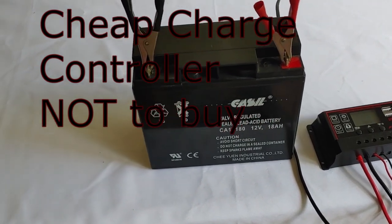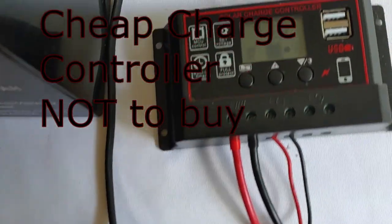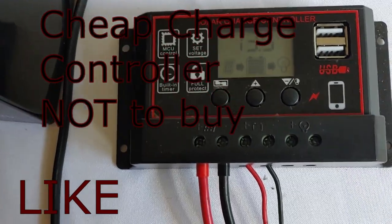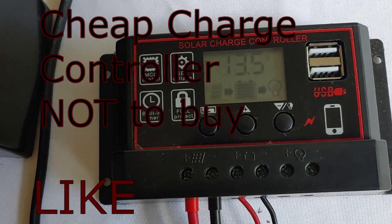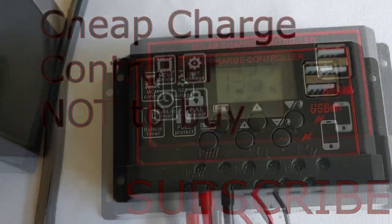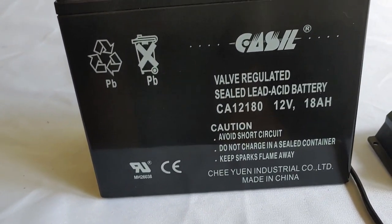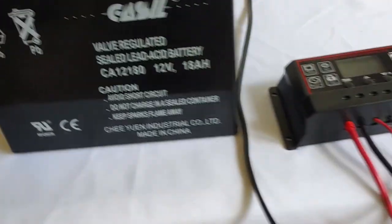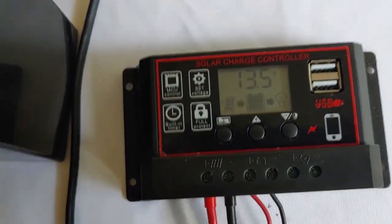Hello all, Shoestring here. I am doing a monthly update — a four-week update — of this new charge controller that I showed everyone about a month ago, and showed how it operated and functioned. I have been charging batteries with it, and unfortunately this is not working out very well.